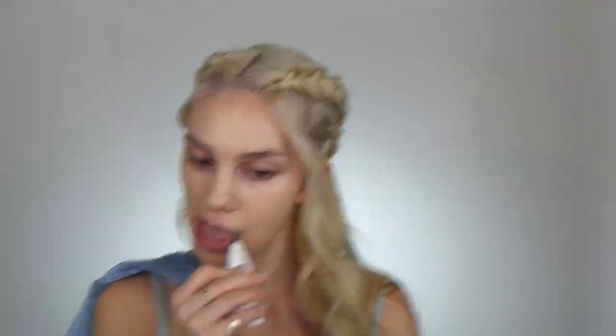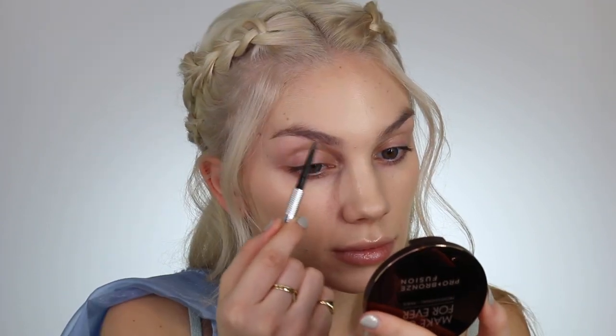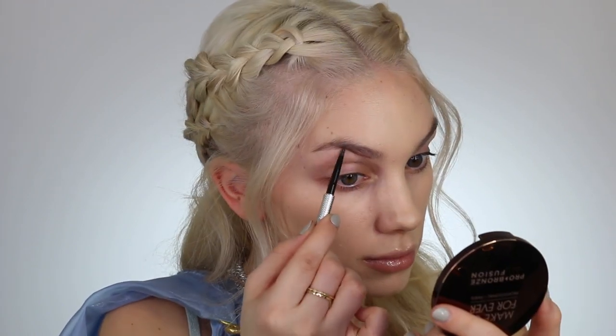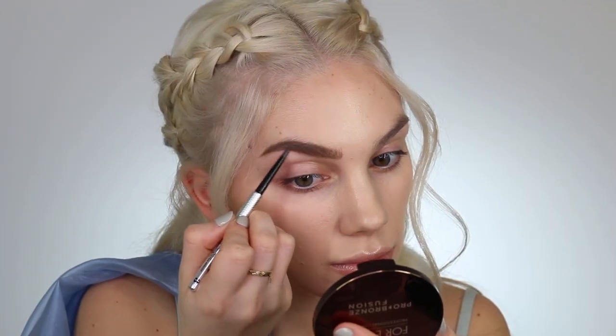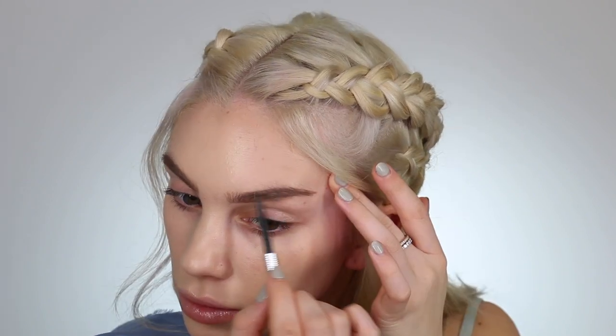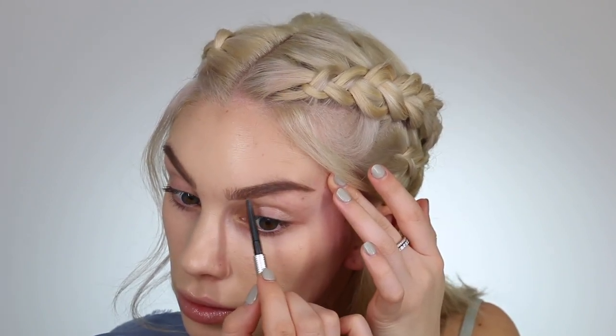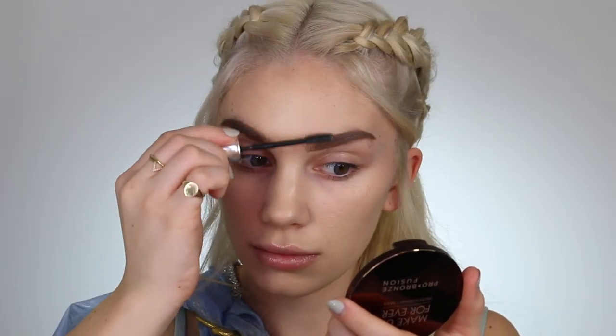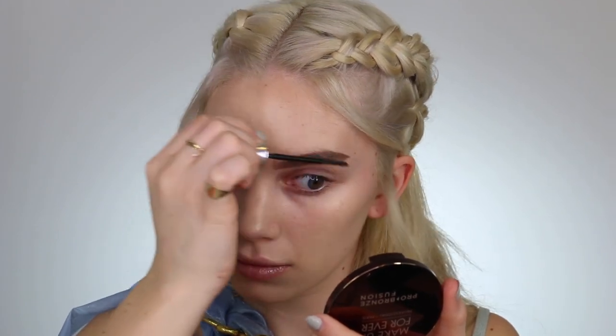I'm throwing on my Milk Makeup Kush Lip Balm really quickly. Moving on to the brows — Daenerys' brows are obviously very prominent and very easy to recognize, so I wanted to make sure I got them as best I could. I was actually brushing down my brow hair to make my brows a little bit more straight, because she has very straight brows. I'm going underneath my natural brow hairs to really make my brows look as straight as possible. I'm also using my Benefit Brow Gel and brushing my brow hairs downwards to really eliminate my arch.